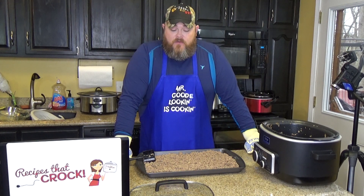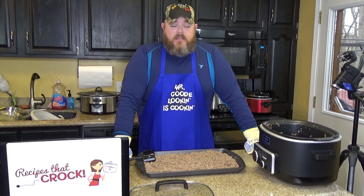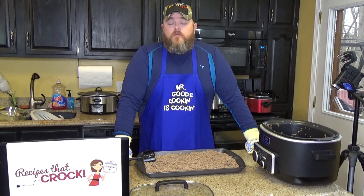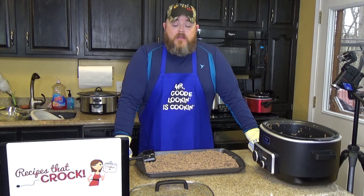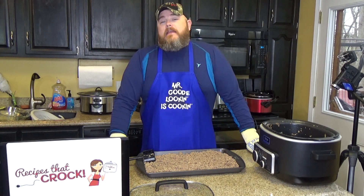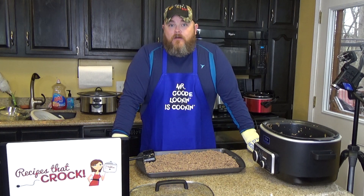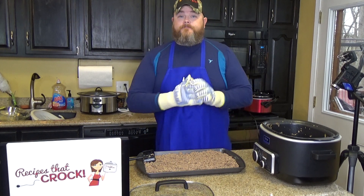If you like what you see, give us a subscribe down on this video and check us out at YouTube.com/MikeyGood. Also give us a like at Recipes That Crock over on Facebook, as well as Good Old Tunes with Good Old Boy on Facebook, where we do recipes, music, and other fun things from the family. Check us out at RecipesThatCrock.com — we have close to 400 recipes on the site now. Thank you guys for watching, we'll keep cooking and you keep watching. Bye!